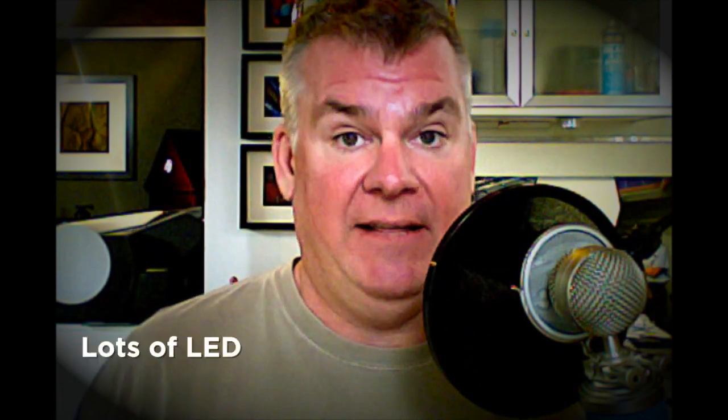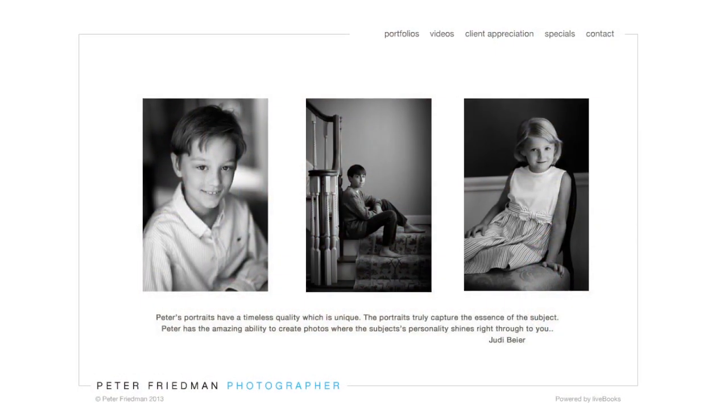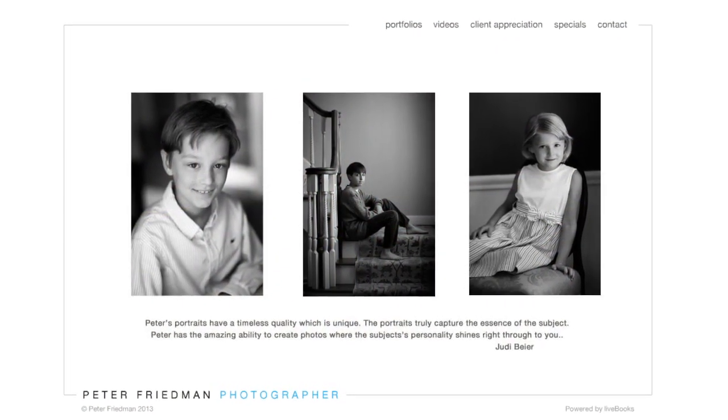DiscoverMirrorless.com and ShootSmarter.com are merging together as one, which means we'll be presenting brand new info every day on Discover Mirrorless — and there will be lots of LED content there. I'm bringing in a photographer full-time, Peter Friedman, who's going to help us document how he converts his kids' portrait studio from flash-only and available light into LED. The goal is to be able to set up whatever portrait lighting or kids' sports event lighting we want.